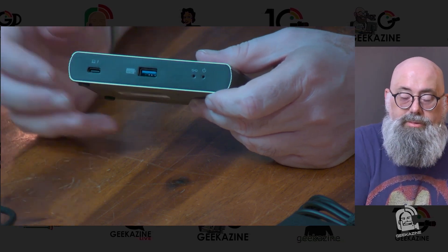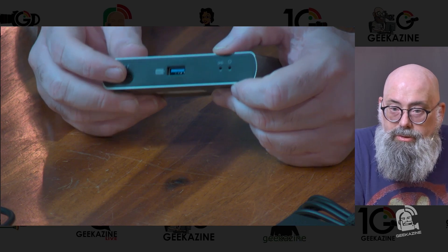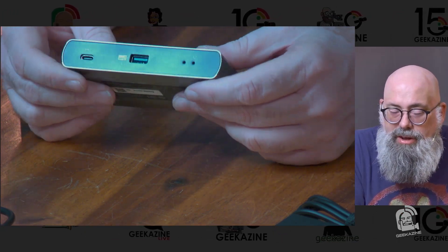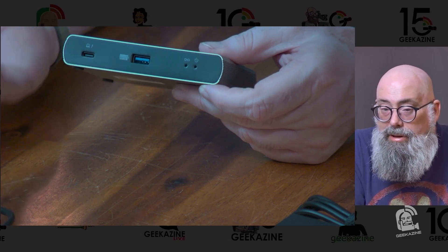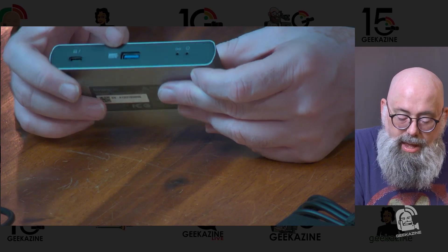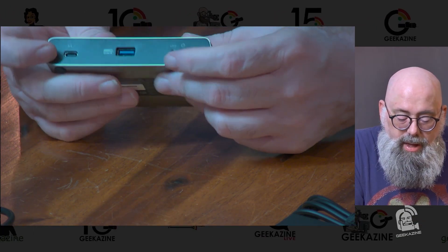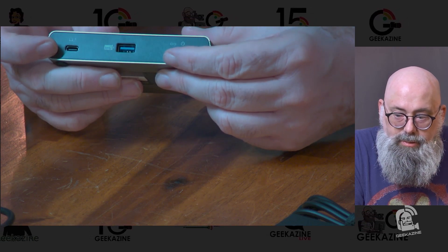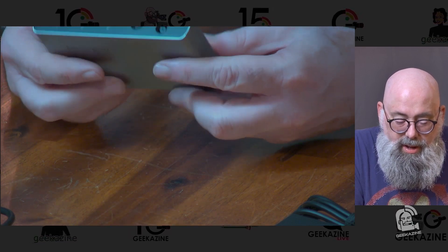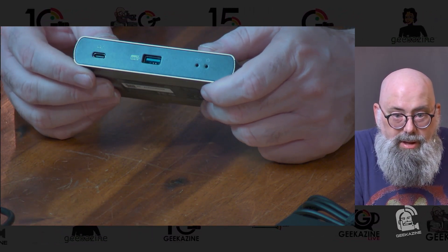Keep in mind, if you have a laptop with Thunderbolt 3 and you plug it in here, you can use it — there are no problems, it just won't handle all the specifications. But when you upgrade your laptop to Thunderbolt 4, this will work perfectly. We also have the USB-A port right there — that's a USB 3.0 port — and a couple of indicator lights telling us we have power and connection. This is fairly straightforward, so let's hook it up to a laptop and see how it works.